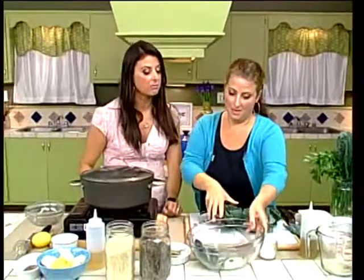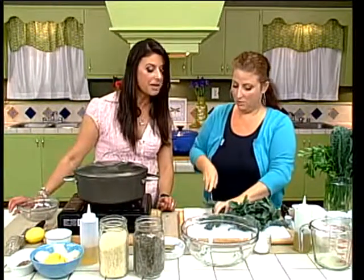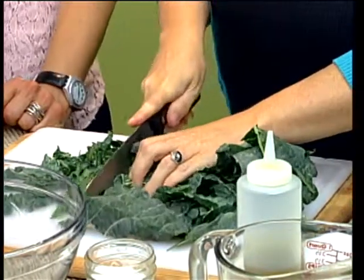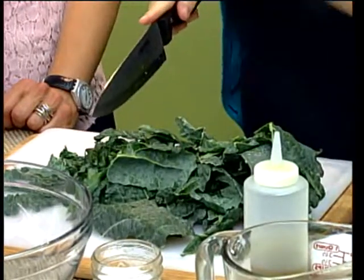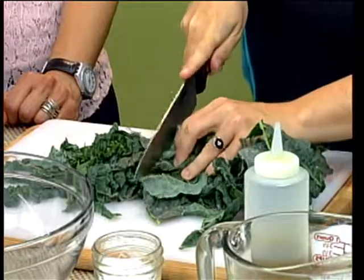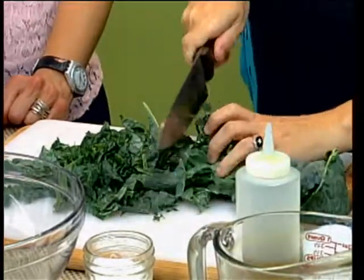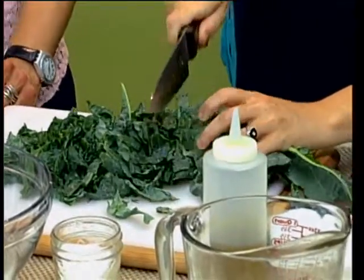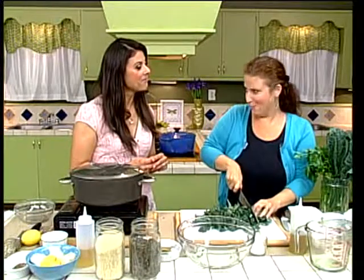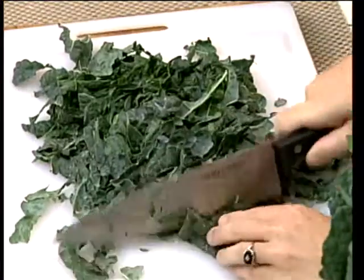Take the de-stemmed kale and there's a technical term called chiffonade - it means to cut it into strips and roll it up. The main goal is to chop it all up into bite-sized pieces; you don't want a big mouthful of kale. Just a nice, good chop. That's one thing with salads when they bring you huge leaves - you just want it ready to eat. Apparently it's a faux pas to cut your salad, but if you get a big wedge, what are you supposed to do?